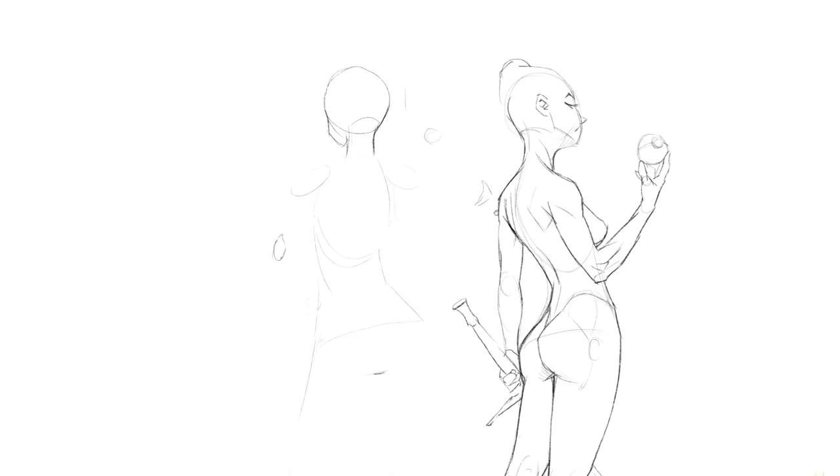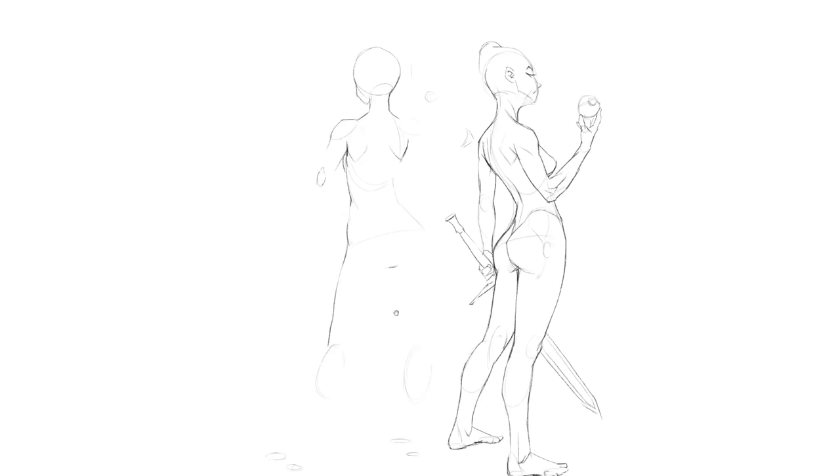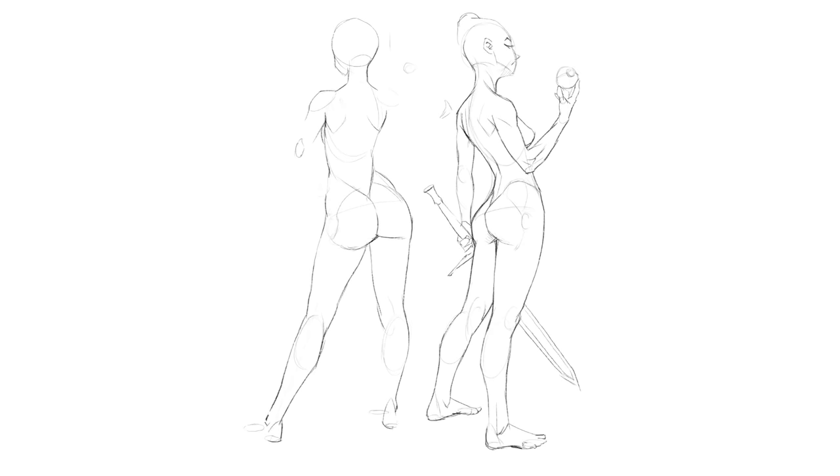Let's start with level one. What should you focus on? The key to drawing any pose is to know the ingredients that go into it. What are the basics that make a drawing possible at all? Cylinders and spheres — obviously. I'll show you.